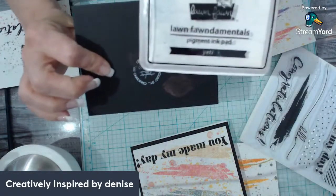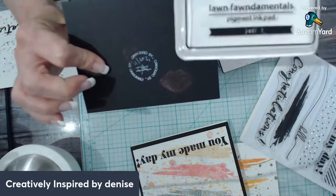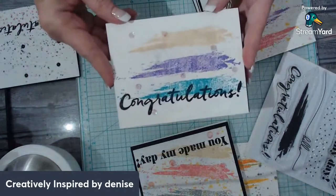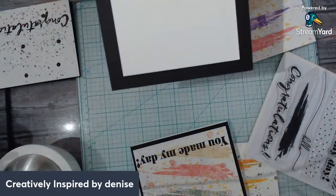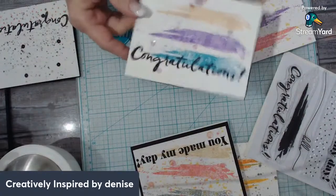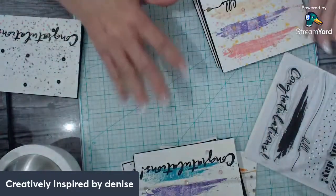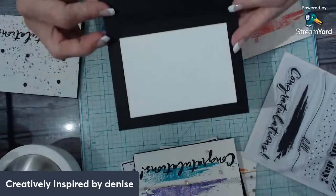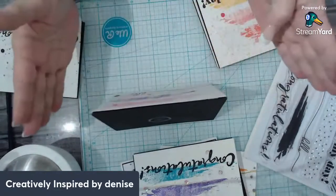Then I did this one on black card stock. I used my white pigment ink — I have a lot of different brands but I love Lawn Fawn and Gina K inks, plus the distress oxides. For the inside, since it's black not everybody has white pens, I added a white insert so you can write your message underneath. Feel how nice and sturdy it is — it stands up great.